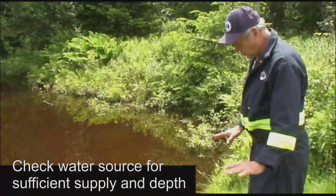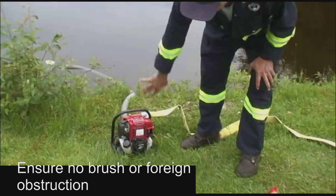Now let's look at setting up the pump for operation. The first step should be selecting a suitable water source — this can be a forest stream, a pond or lake, or even a backyard swimming pool. Important factors to consider include sufficient water supply, depth, and whether or not the bottom contains mud, sand or small stones that could damage the pump end. Also ensure the pump is kept away from dry grass or brush.